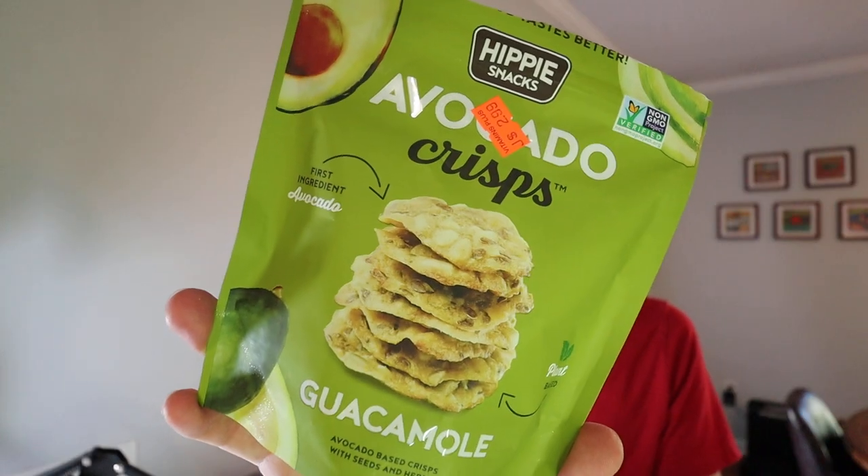That'd be good dipped in something like a salsa, just to add a little bit of extra texture and oomph to it. If y'all like avocado, guacamole, that type of stuff, definitely go and check those out. Thank y'all for watching, and Dad out. Bye.